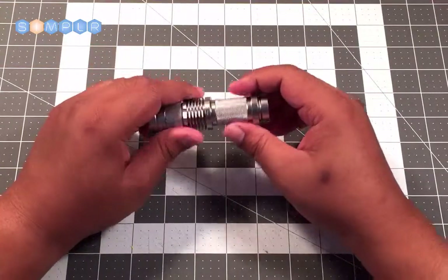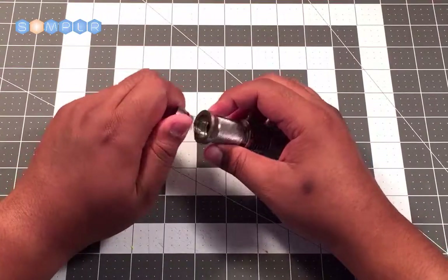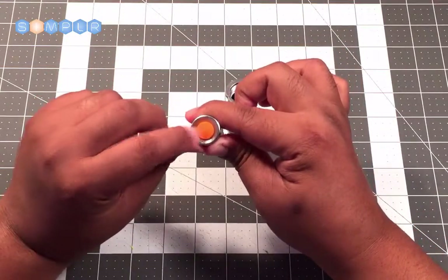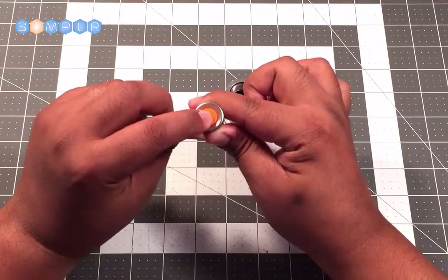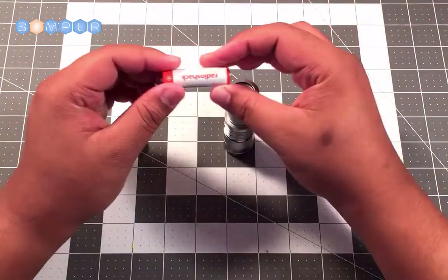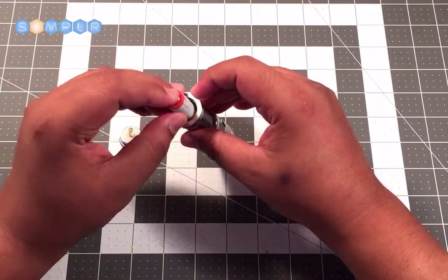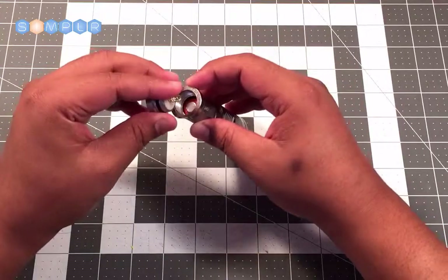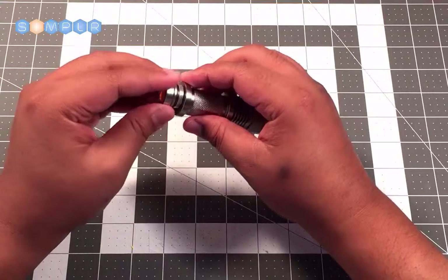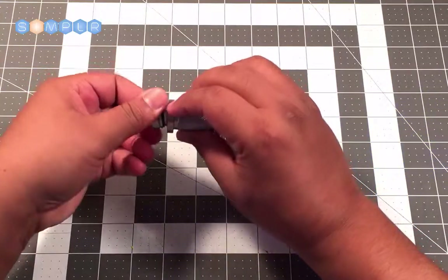Now we have a blue colored lightsaber. The next step is on the opposite end — take off the battery cap, which also serves as the switch. If you press it, it turns your lightsaber on and off. Take your double-A battery; the positive side, the side with the bump, goes down in first. Then you can screw the battery cap back on.